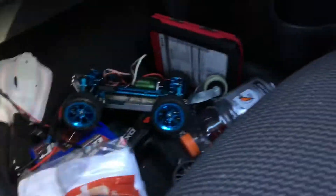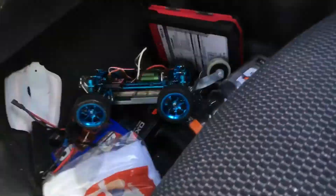I don't know if you guys can see it — oh, I'm driving, shouldn't be doing this while driving. You guys can see the little WL Toys right there. Mine's got everything metal. I got my metal chassis.